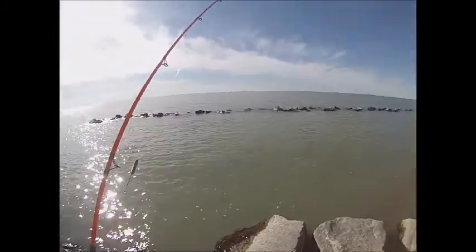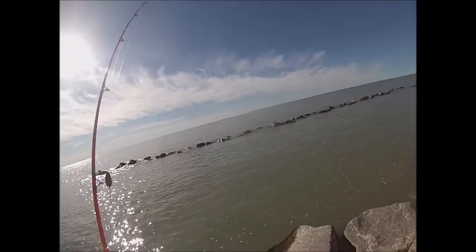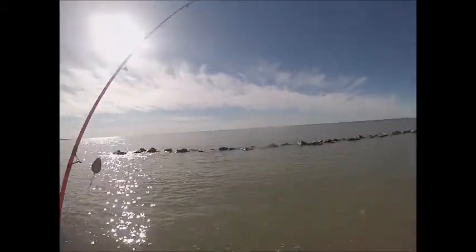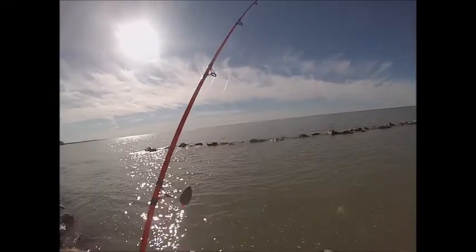What's up guys, today we're doing some fishing for catfish in the beautiful and murky area. We're going for like 15 pounders, 32 inches — that's the biggest one I've got. We're going for some big cats, so I'll show you the rig we're using.